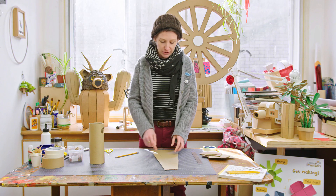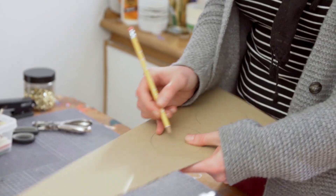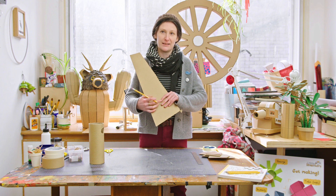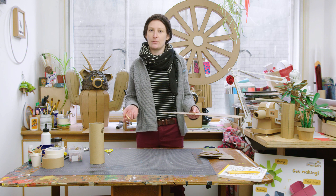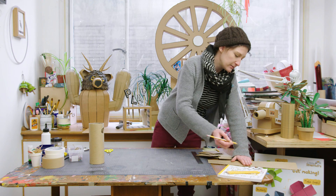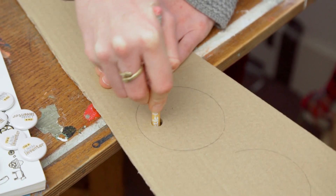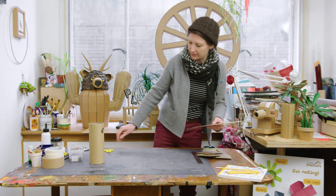To cut out the middle you need to get your scissors inside, so use a pencil to push through anywhere in the circle. Make sure your hand isn't on the back of it — doing it on the edge of the table is an easier way to make sure you don't catch your hands. Push the pencil through to punch a hole, then give it a wiggle so it's nice and big, and then get your scissors.